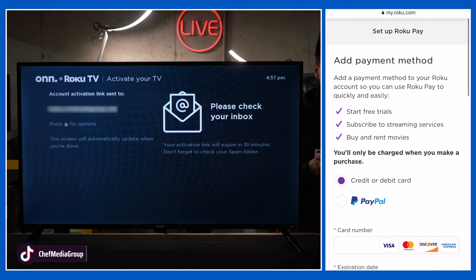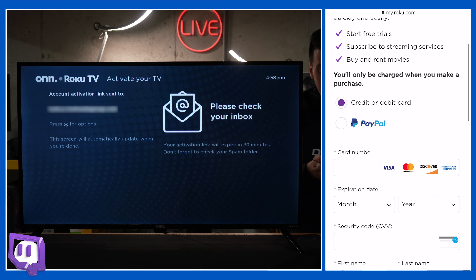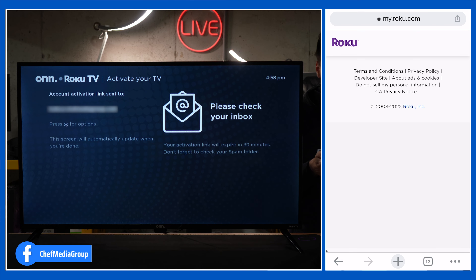Next, we have the ability to set up Roku Pay — this is optional. You do not have to enter a credit card; you don't need one to set this up. You can also link PayPal. This is if you wanna sign up for streaming services or buy or rent movies. I'm just gonna skip this step.